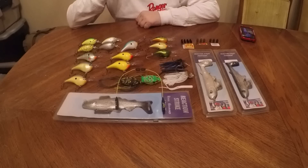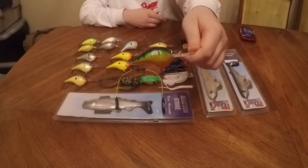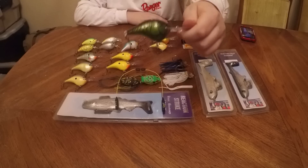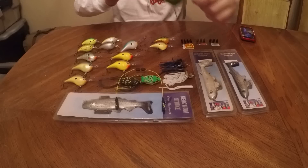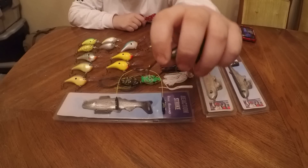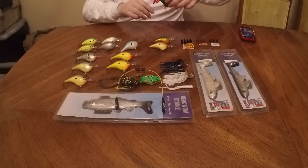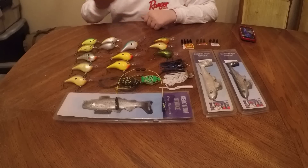Next we have the DT10s by Rapala. Here's one of them, and let me show you one with the special VMC hook that VMC makes. You would see that this hook is way more wide — the hook gap is bigger compared to the regular round bend. Some of these DTs have that. I would prefer all of them to have it, because if you're fishing in weeds it's less likely to get caught up since it's in the back.